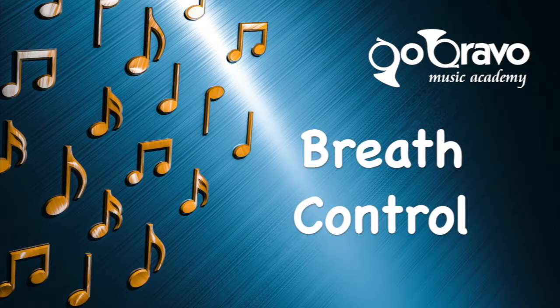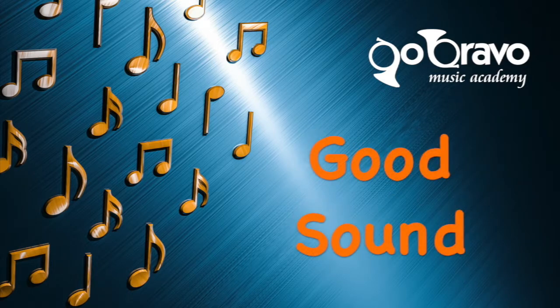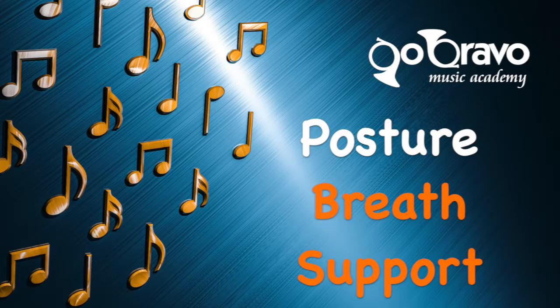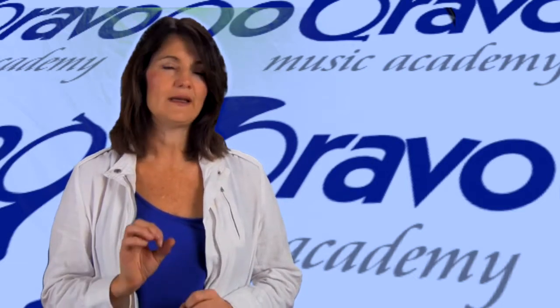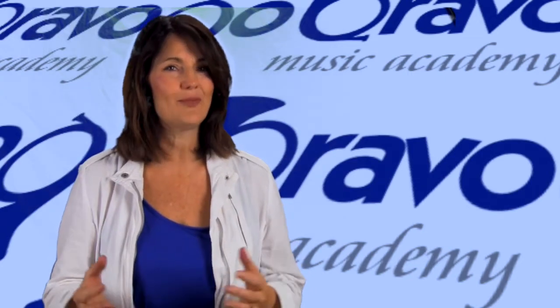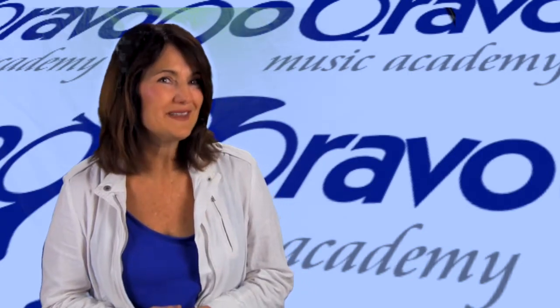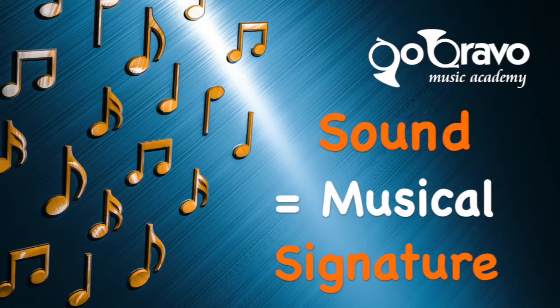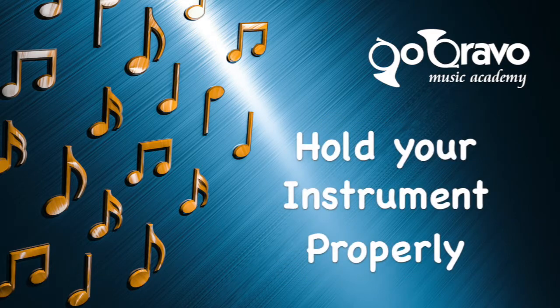We know how important it is to breathe well to make our best sound, so good posture is directly linked to proper breath support. Our sound is our musical signature — it is what sets you apart from any other player, and it is vitally important to you as a person, as a musician, and as a performer. It lets people know who you are as a musician, and don't forget to hold your instrument properly, especially when you're getting tired.